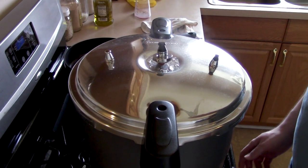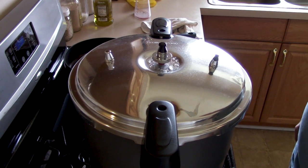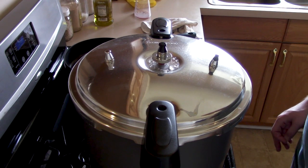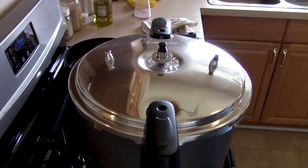It's been an hour and a half, so I'm going to go ahead and turn the heat off. Now I've just got to let this sit a while until the pressure regulator stops making noise and the pressure dies down enough that I can safely remove the lid.